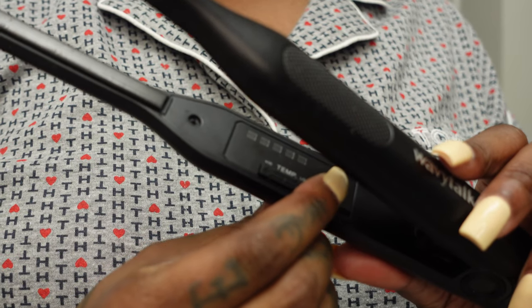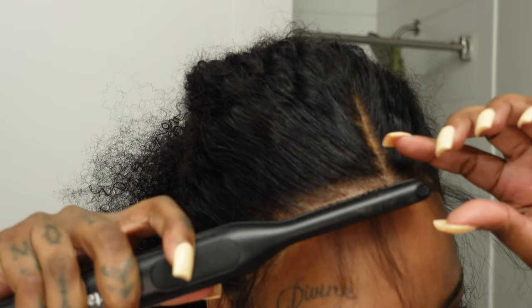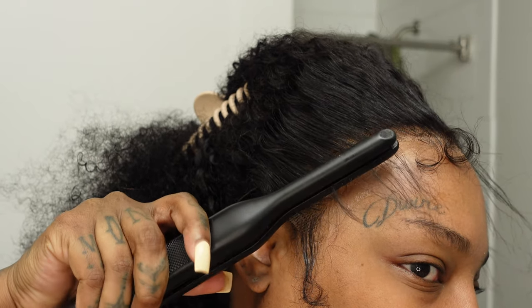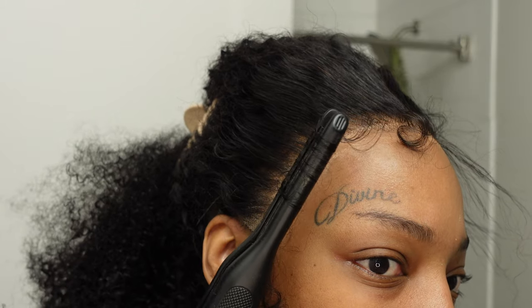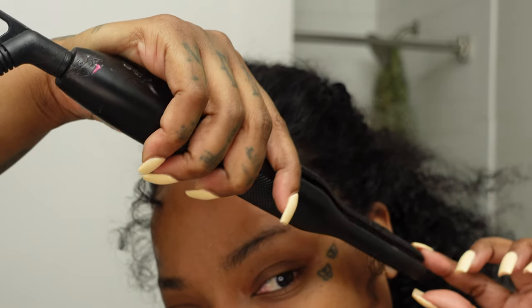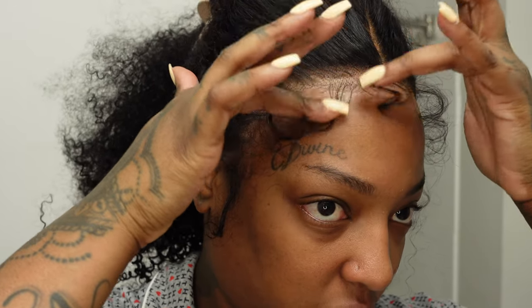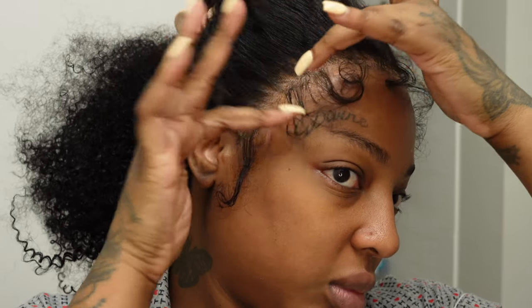I cut my baby hairs and got my baby flat iron just for the baby hairs, curling towards my face. I know some people say curl away but I don't really see the difference. I ended up using some eco gel and just free-forming the edges until I was okay with how they looked. Don't glue them to your face — just use gel and fluff them out, letting them dry. You want them to look kind of fluffy and messed up, but on purpose — this was my favorite part.